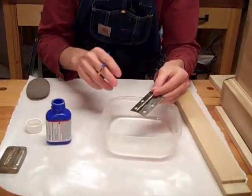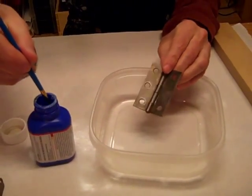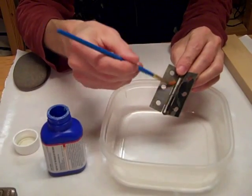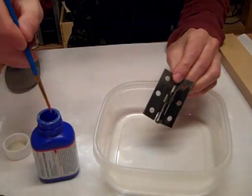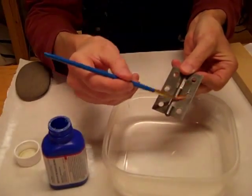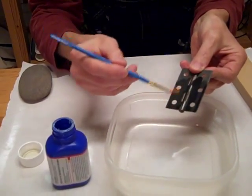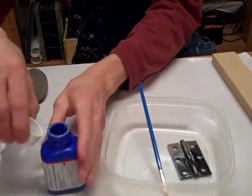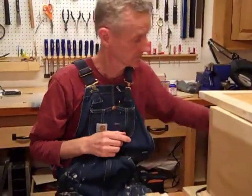Watch this — it's pretty neat. This is a clear liquid. Watch what happens. Isn't that neat? Like magic. It doesn't come off. You buff this with steel wool and give it a couple coats, and what you wind up with are these.